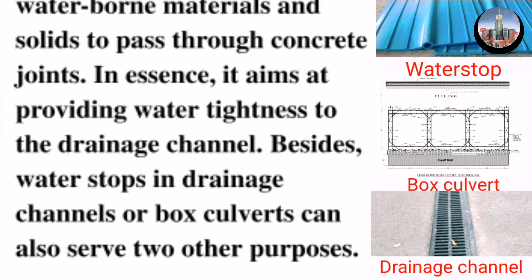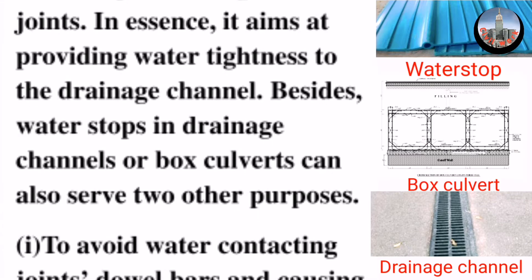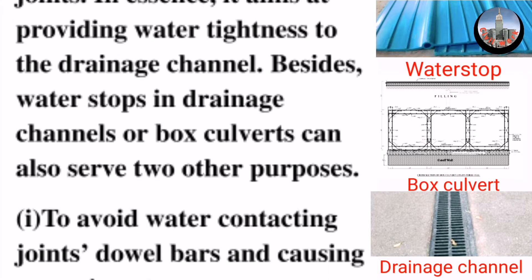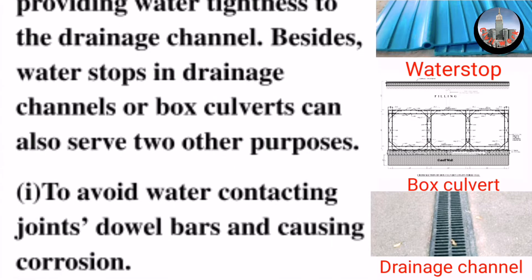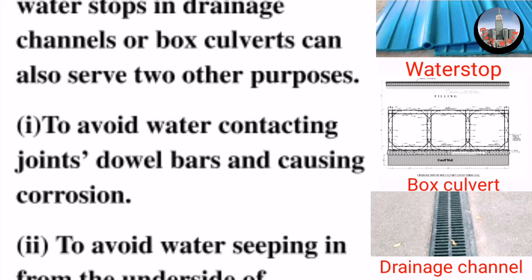In essence, it aims at providing water tightness to the drainage channel. Besides, water stops in drainage channels or box culverts can also serve two other purposes.